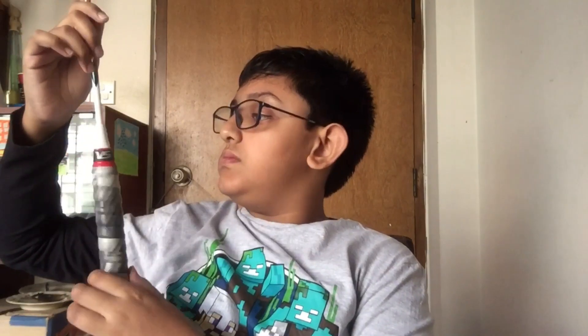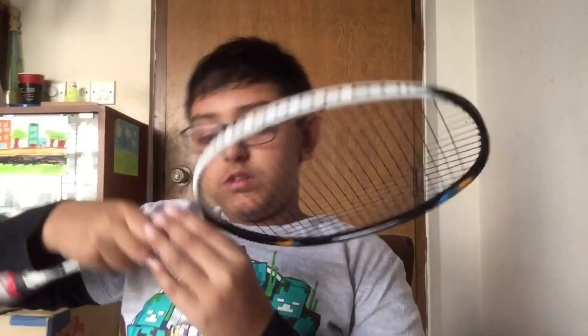The frame was just four thousand five hundred taka, and it didn't have the strings — we needed to attach the strings separately. I've only played once with this so far. What does it say on it?